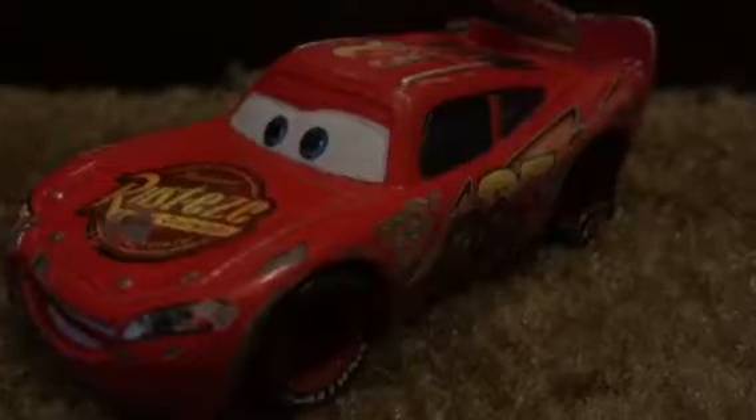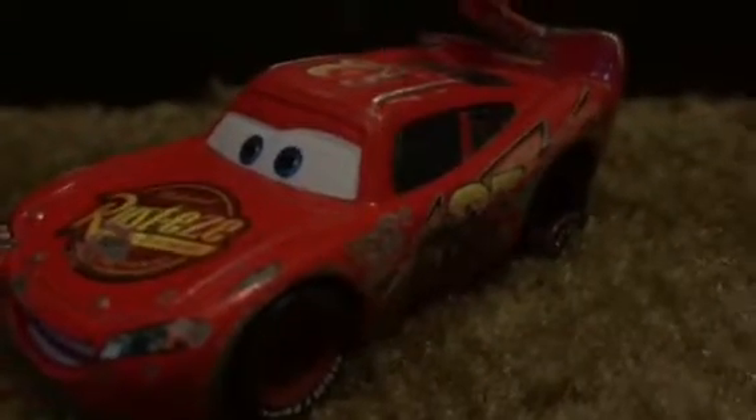Hello everybody and welcome to a new video. Today we have a custom-made crash McQueen from Cars 3. So in the front here, this is my Cars 1 McQueen that I customized because I had an extra one. Right here, got a little dent there, got a lot of scratches along the top and everything.